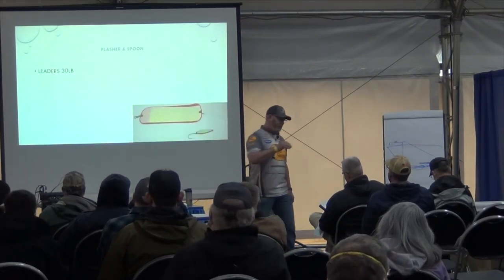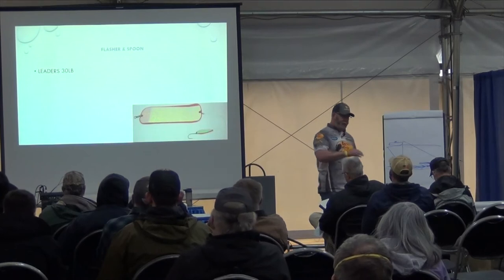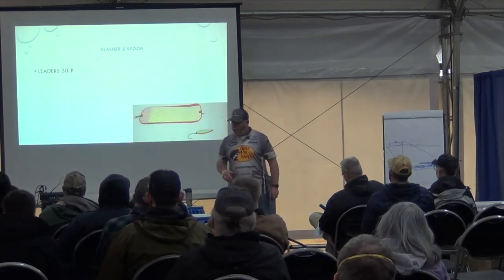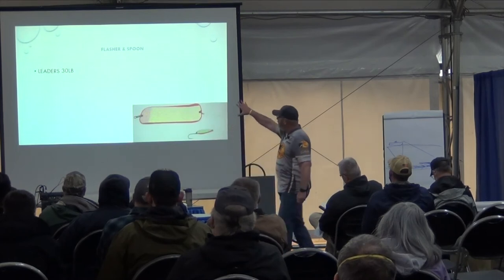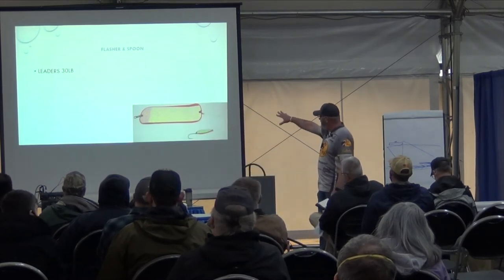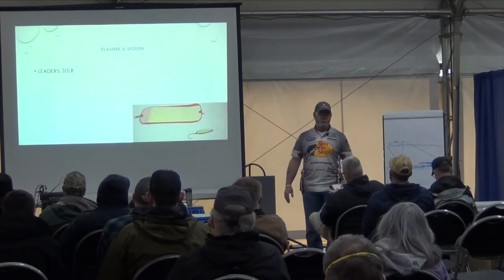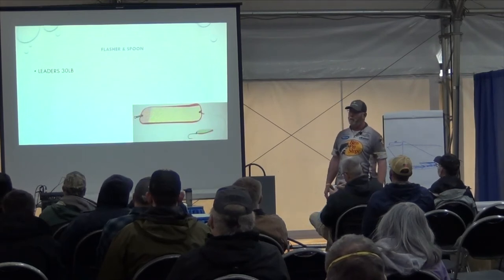Let's get into flashers, leaders, coochies, all that kind of stuff. On my leaders for a flasher and spoon setup — here's a standard flasher spoon setup — I use 30 pounds, pretty much 30 pound across the board. You can go 40 if you want, but you don't need to.